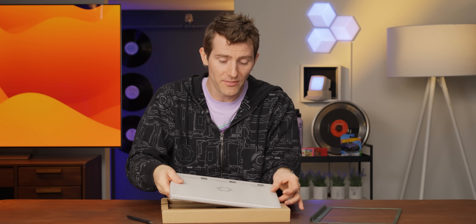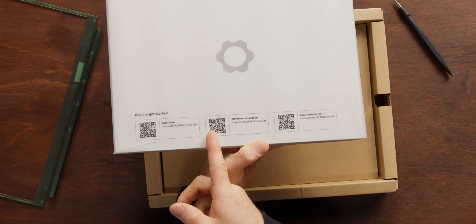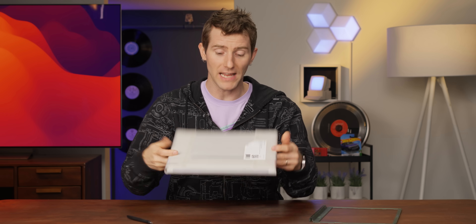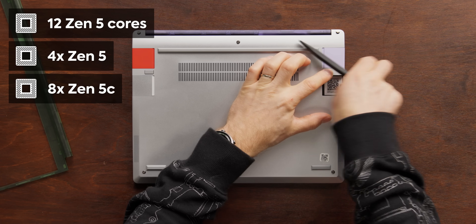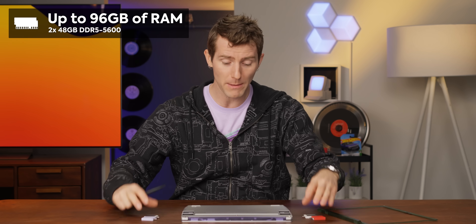Now let's take a look at the latest Framework 13. Framework does a great job of supporting Windows, Linux, whatever you like, and delivers a great computing experience at the same time. This machine has a Ryzen AI9 HX370 processor — that means 12 Zen 5 based cores, four of which are full-fat Zen 5 and can turbo up to 5.1 GHz, while eight of them are Zen 5C, the more compact power-efficient ones. You also get support for up to 96 gigabytes of DDR5 memory, which is exactly what this machine is configured with.